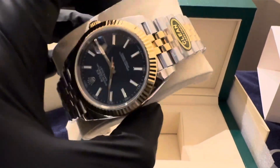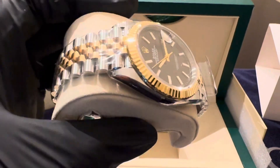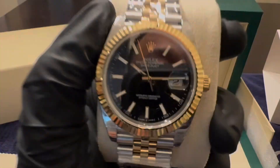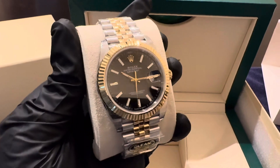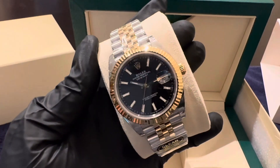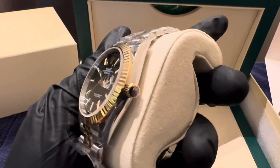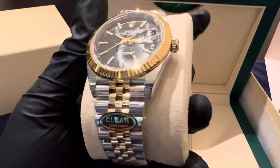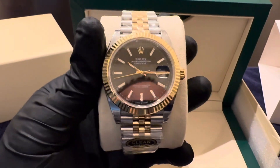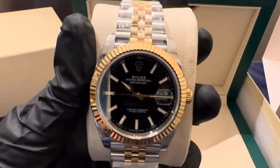If you're interested in purchasing this watch, this watch is already sold. So if you're looking for a custom Moissanite watch — a watch with stones and things like that — all the watches we have here are handset, so they typically take about 30 days to produce. If you're looking for a plain Jane, we can get you one typically within a week or two.